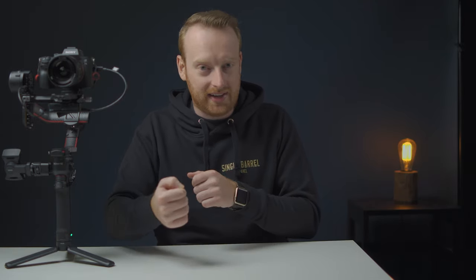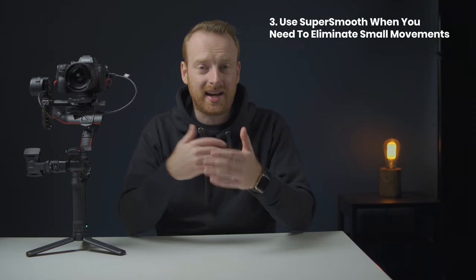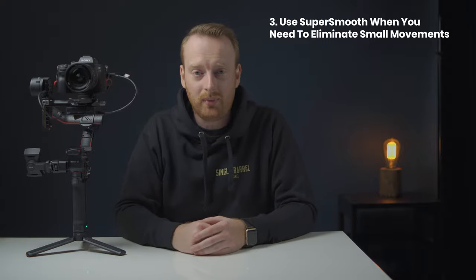Maybe you had the tilt axis set really fast or something like that. A lot of this is alleviated with the touchscreen on the back, because you can go to the predefined modes easily and see what the motor strengths are from there. If you're still getting tiny shakes like filming from a boat or a car, the SuperSmooth option for increased motor strength to hide those little jitters is really something you should check out.